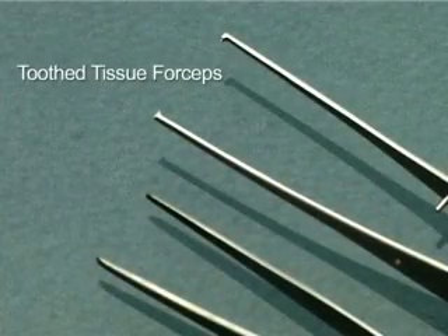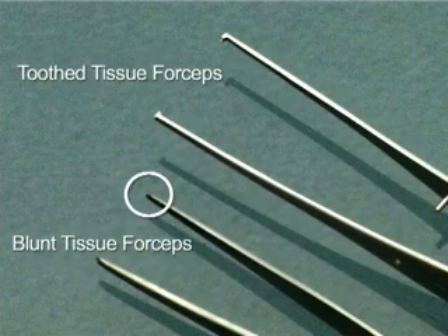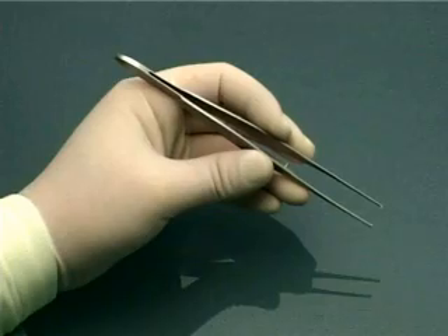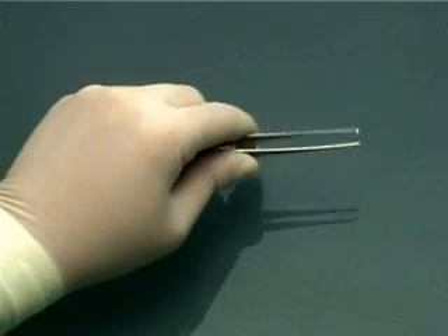These are tissue forceps. They may either be toothed, to aid in holding tough tissues such as skin, or blunt, to hold more delicate tissues such as the bowel wall. The proper way to hold a forceps is like holding a pencil. Do not hold it in this fashion — that's for stabbing your enemy.